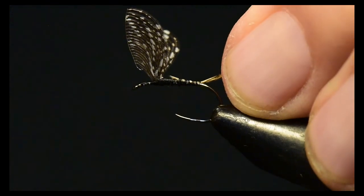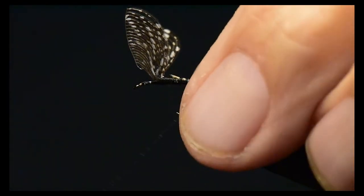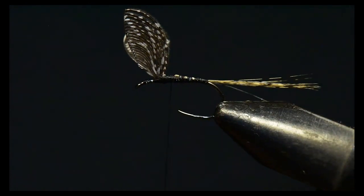I like to come with one wrap underneath the tail and kind of pull that laterally to spread the tail out just a little bit, to create broader flotation from this material.